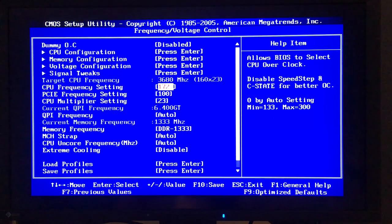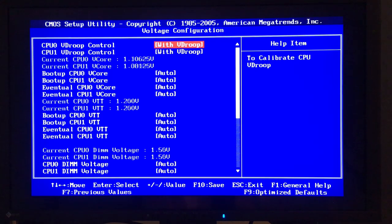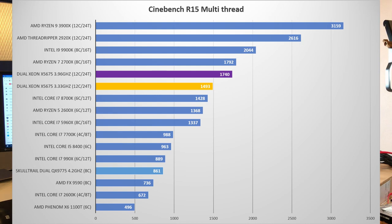First, the maximum overclock at stock settings — everything at automatic, just increasing the base clock. At stock it runs at 3.33GHz with a 133MHz base clock. I was able to raise it to 172MHz base clock, giving an effective 3.96GHz on all cores — a 600MHz overclock, which is pretty sweet. Interestingly, the CPUs run at 1.0–1.1V at stock and the board automatically raised voltage to 1.3V. In Cinebench R15 this resulted in 1,740 points multi-threaded and 120 points single-thread — a nice 17% boost over stock, beginning to close in on the Ryzen 7 2700X.